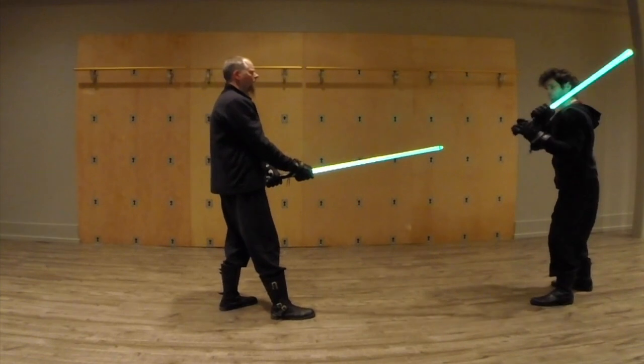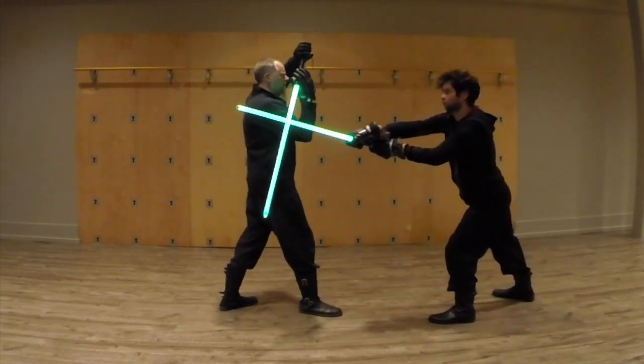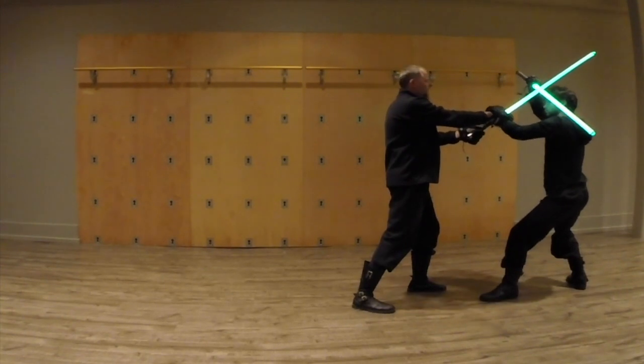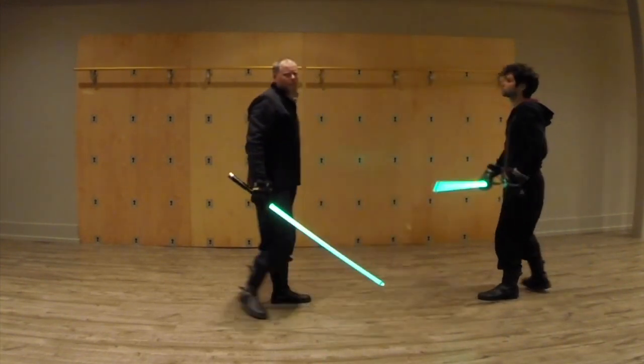You can see I'm already inside his area. So even if he steps back when I step forward, I've still kind of got him on the run.